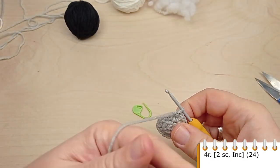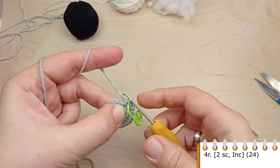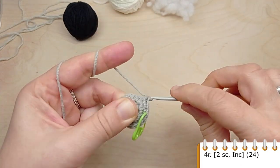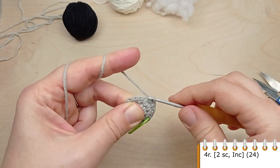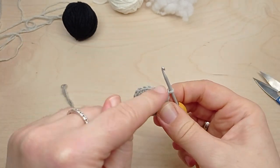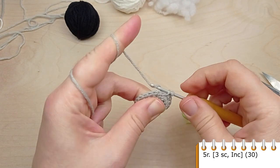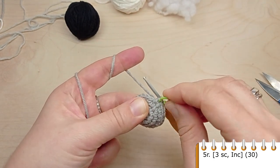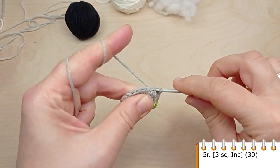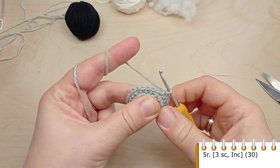For round 4, crochet single crochet in the first 2 stitches, then make an increase, 2 single crochet, then an increase. At the end of the round you will have 24 stitches. For round 5, crochet single crochet in the first 3 stitches, then make an increase, 3 single crochet, then make an increase. At the end of the round you will have 30 stitches.